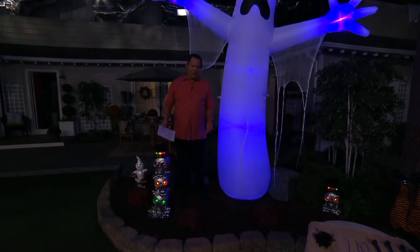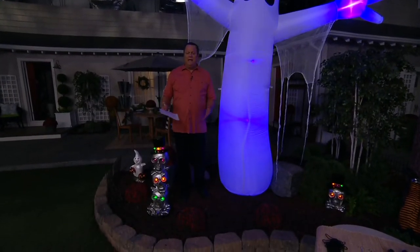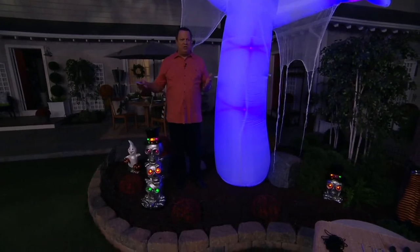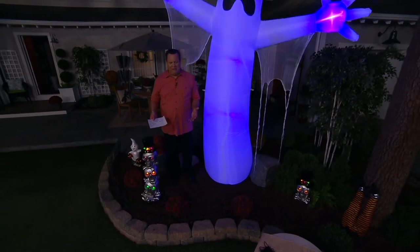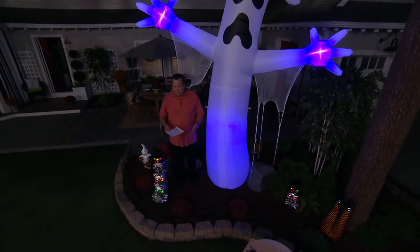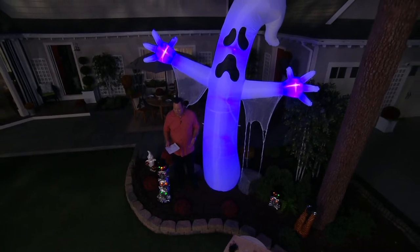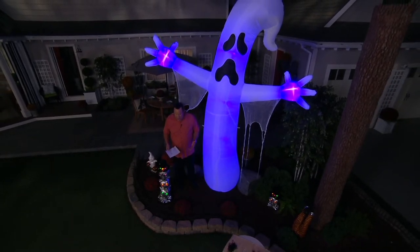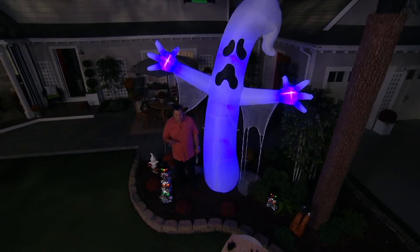We don't know what Halloween is going to look like this year in terms of trick-or-treating and whether or not the kids will be out or not. It's one of those situations where maybe you want to just decorate, because we really need to bust out all the decorations and have a big, big time this year for our families and for our neighbors. This is the kind of thing that is really majestic and exciting.